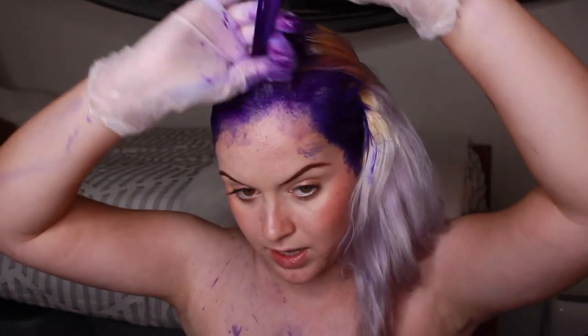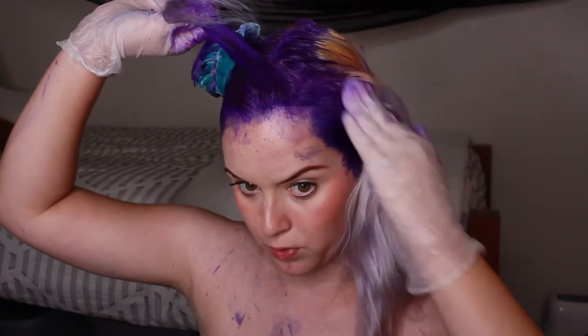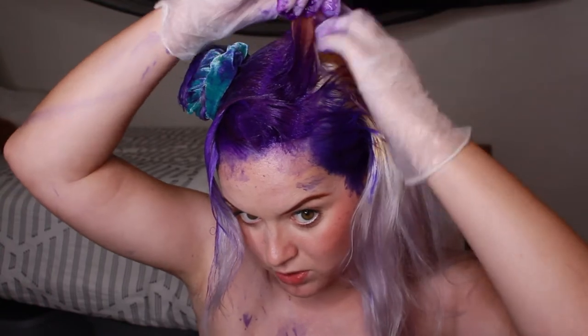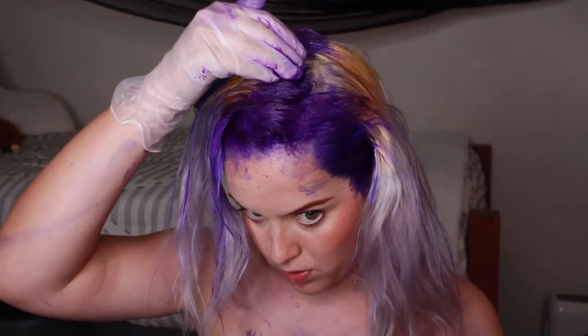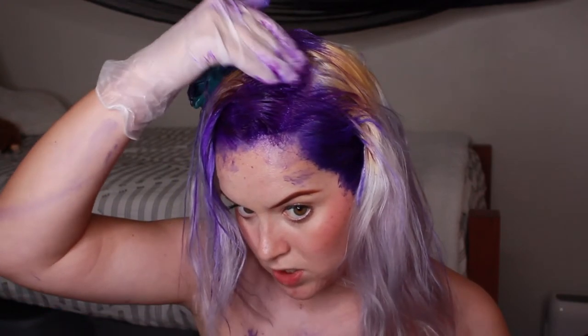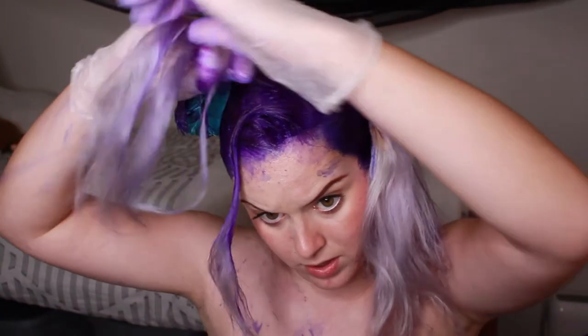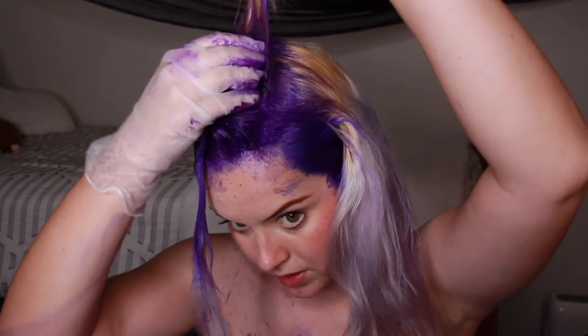One thing I noticed with the Orchid Purple is that it's a little bit more diluted than the Nightshade. The Nightshade was dark — it was a deep, deep purple and it was super thick — but the Orchid Purple seems to be a little bit more runny and less thick, and maybe a tiny bit more diluted. So if you want a super dark root, I think you should go with just using the Nightshade color instead of mixing in some of the other purple shades.